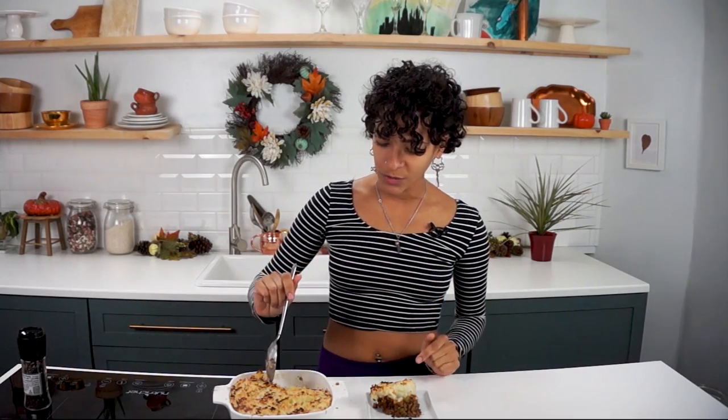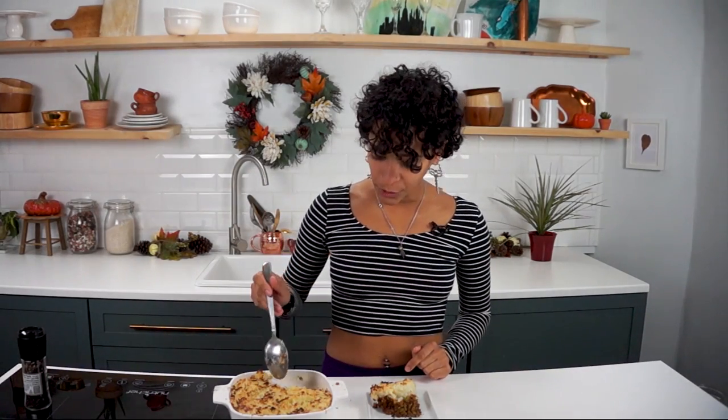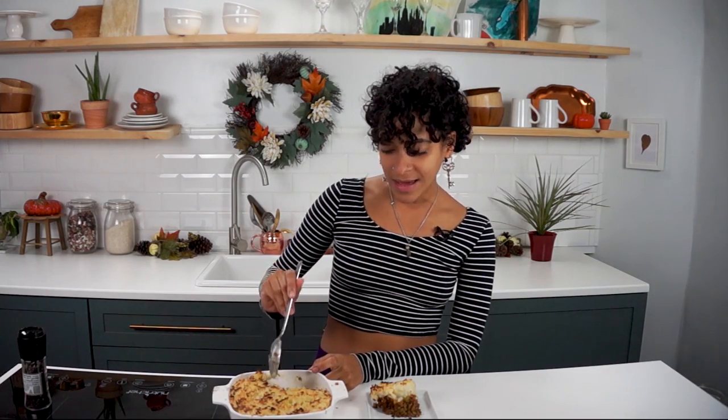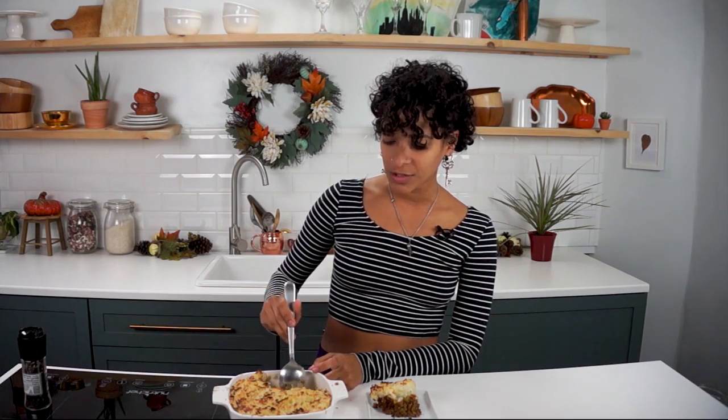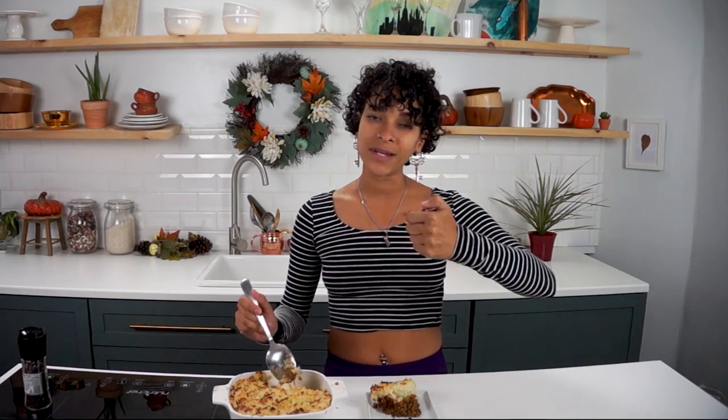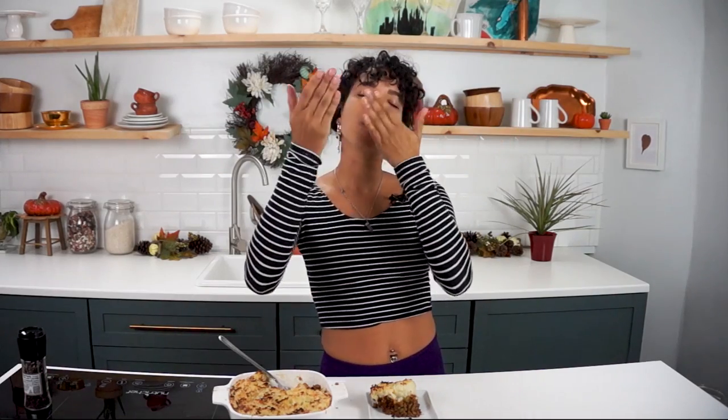You guys have to try this recipe out. It's super duper yummy. Let me know what you guys think. Thank you so much for watching. I hope you enjoyed this video, and if you did, don't forget to give it a thumbs up. Also don't forget to share this video so other people can see how delicious vegan food can be. I will talk to you guys very soon. I love you all. Bye!